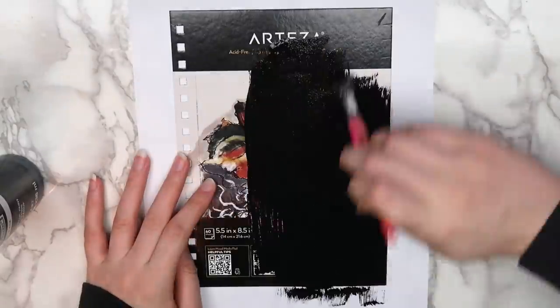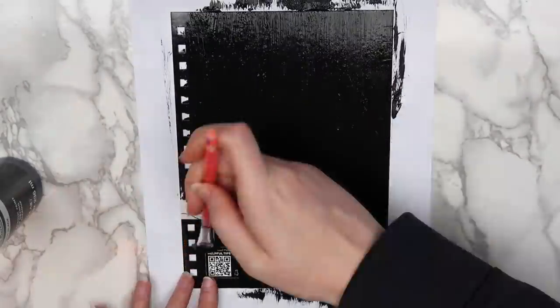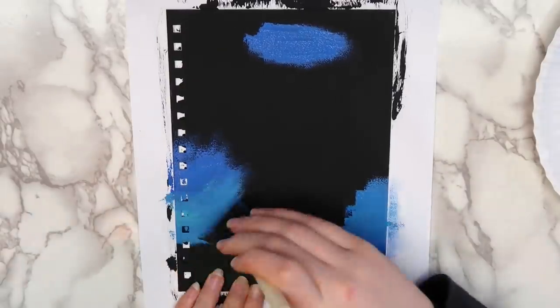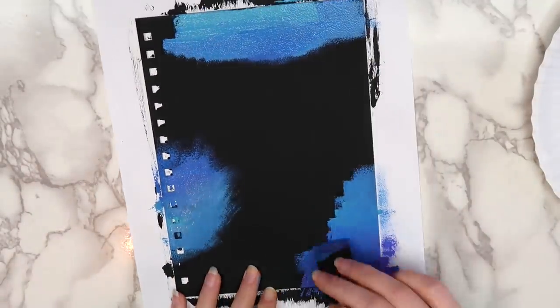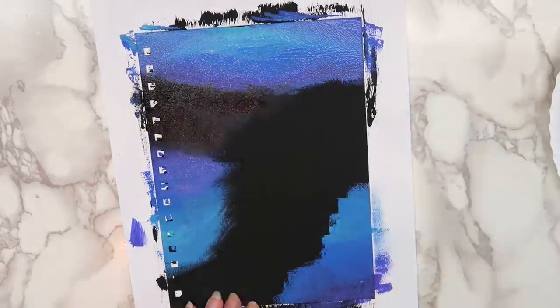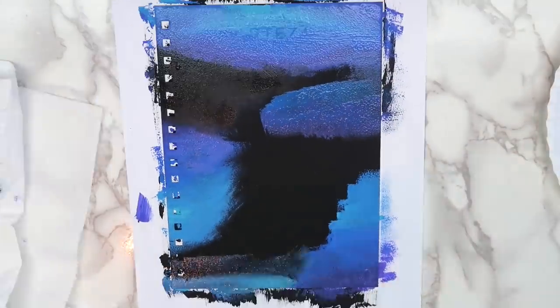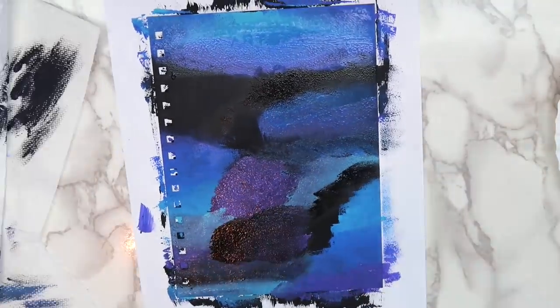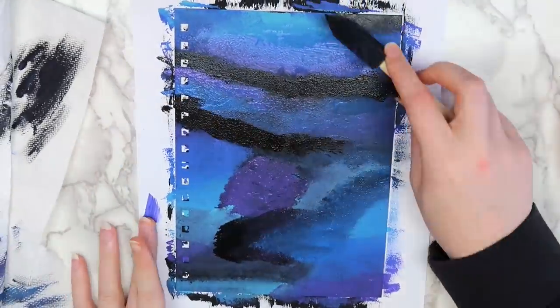I started decorating my sketchbook by putting a layer of black paint on the front cover. Next, I used a combination of pink, black, purple, blue, light blue, and white paint and created a galaxy effect on the cover by using a sponge brush. I know that this is super predictable and you guys are probably like, Megan, it's not 2012, you don't need to be painting a galaxy - but I just really like the look of galaxies so I decided to paint one.